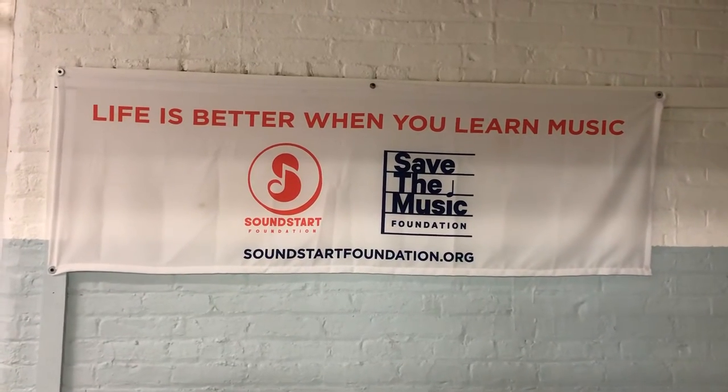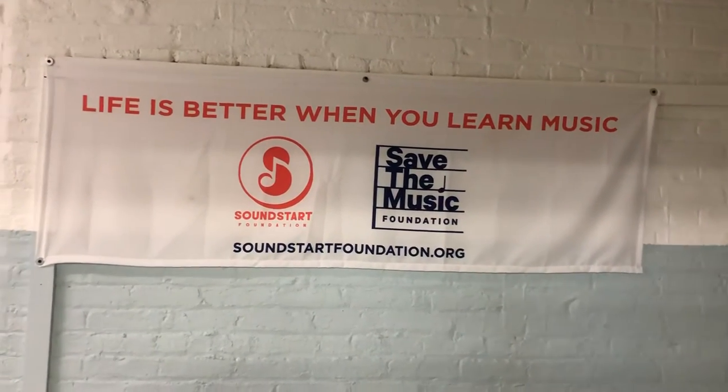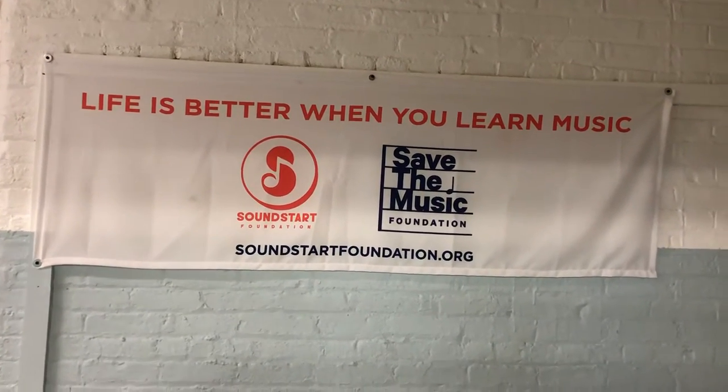Good morning everyone. We're at the beginning of another great day of music education here at Public Schools 21 in Patterson, New Jersey. I'm so happy to announce that we finally received all of the instruments from the Save the Music Foundation grant, and I want to give you a little tour of the room today, show you how everything is laid out and how everything looks.